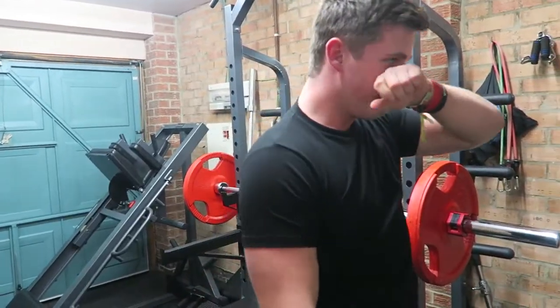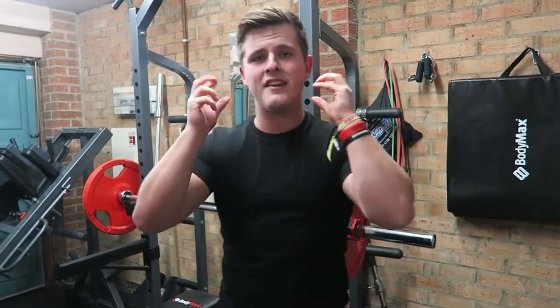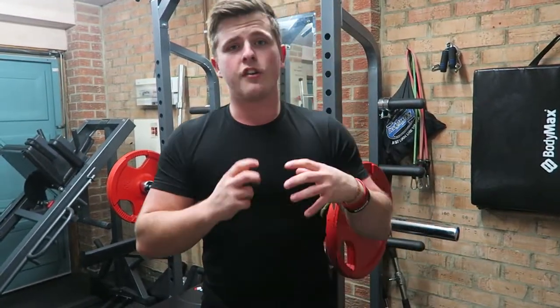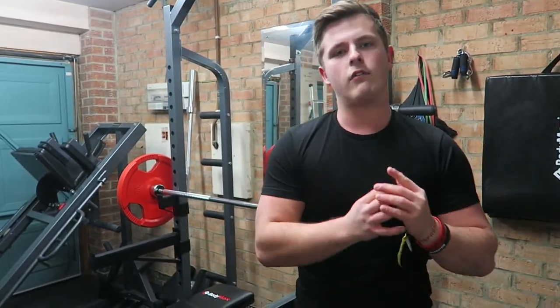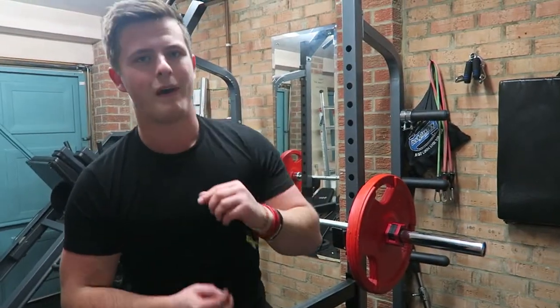What you'll notice is that I composed myself before the last rep — that's just to help me mentally prepare, because obviously that is going to be the toughest rep. If you pick your percentages right, if you pick your weights right, you're going to struggle to get the last rep. You see I'm out of breath now — that's how you know you've picked the right weight to get that progressive overload and make as many gains as possible in as short amount of time as possible.